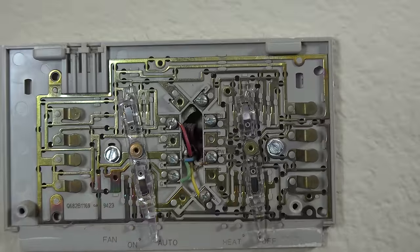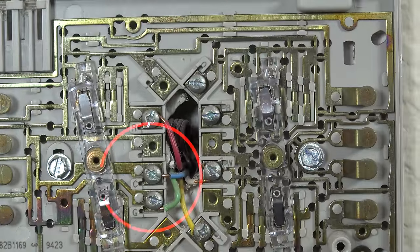The gist of it is to make sure you have a C wire, which is important for sending constant power to the device. Of course there are a ton of different variables like old wiring, two-pump systems, and a gazillion other complications, so to each his own — if your system is extra complicated, I'd recommend hiring a professional.